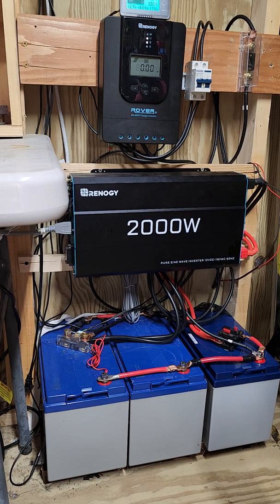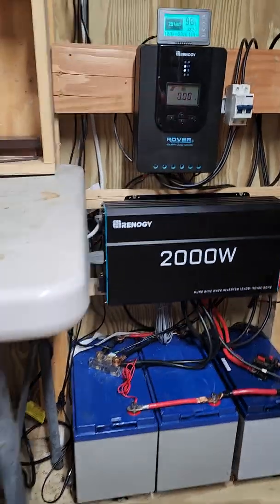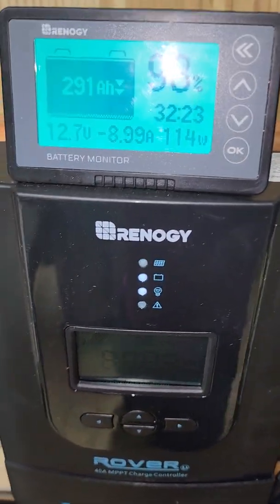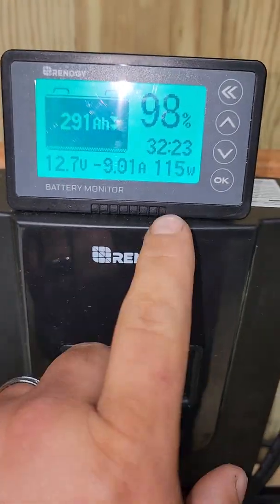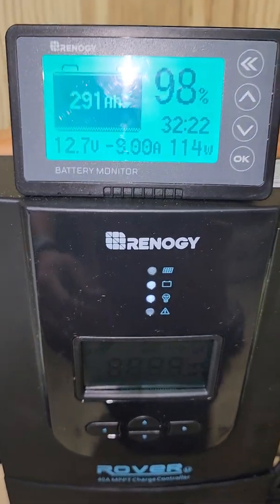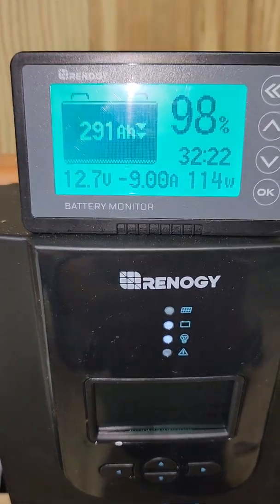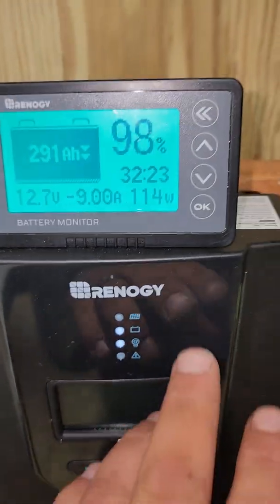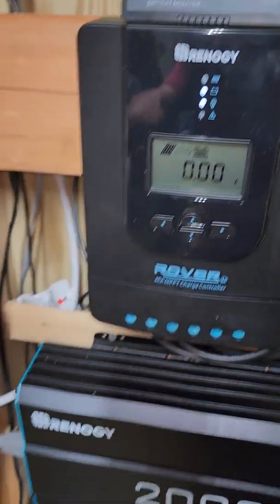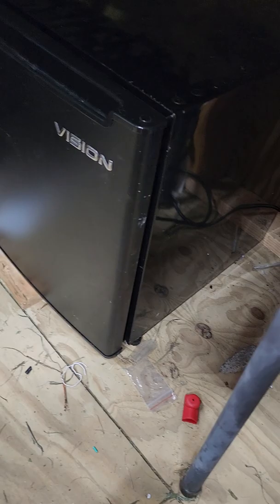Now the monitor on top — it shows me 291 amp hours remaining at 98%. At the current load of 1400-1415 watts I could run for 32 hours. On gel batteries you don't want to go below 50%, which is about 150 amp hours, so realistically you've got about 15-16 hours. I am running two LED lights in the shed and a small apartment fridge for sodas.